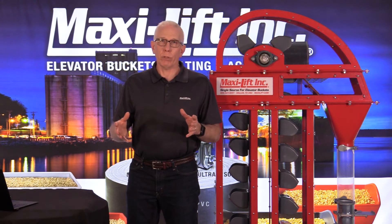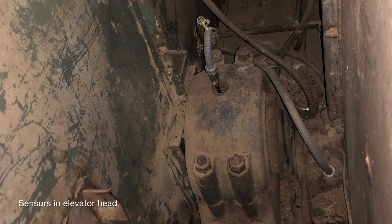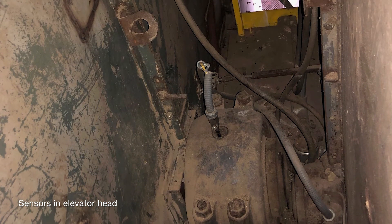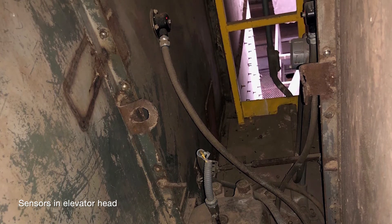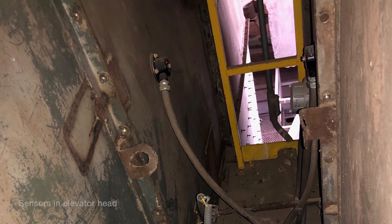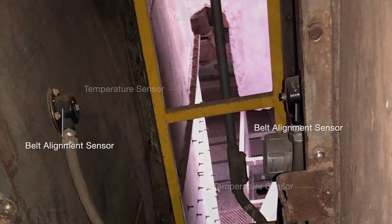The next photo shows the head section. As I mentioned, you don't need a motion monitor sensor there because the shaft is going to spin regardless. In this case there are two bucket elevators — a large one to the left and a smaller one to the right. Both bearings have temperature sensors going into the zerk fitting so that it touches the inside of the bearing and lets you know if it's hot inside there, and then of course a belt alignment sensor at the top.